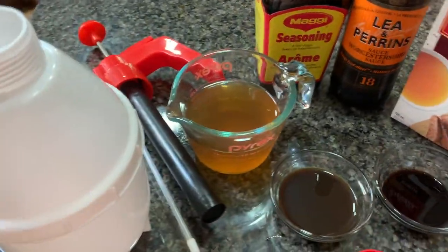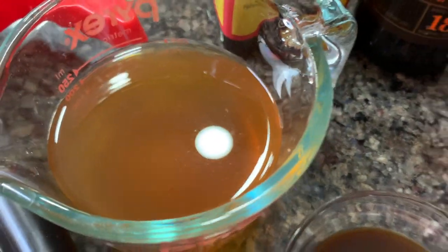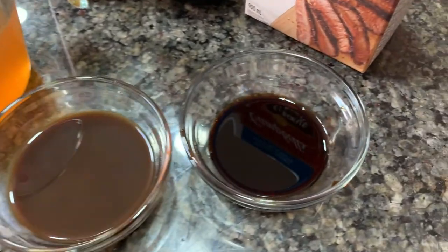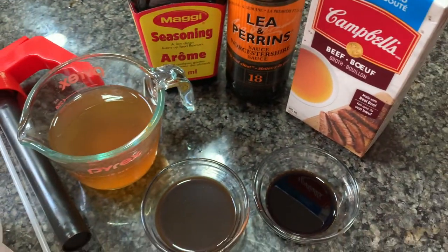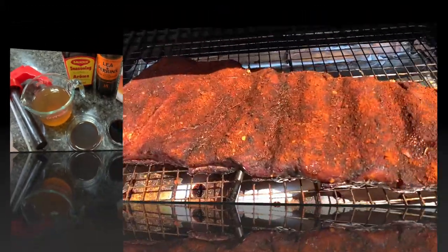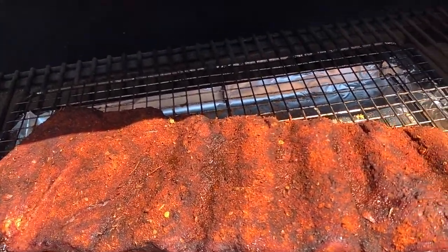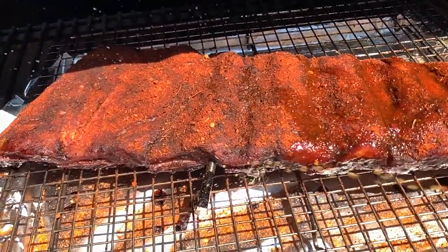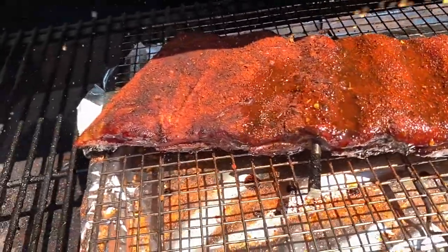I'm going to make my spritz now for my beef ribs. I have one cup of beef broth, two tablespoons of Worcestershire, one tablespoon of Maggie. Let's get this all mixed up and start spritzing our ribs. Let's get our first layer of spritz on — you can tell that the rub has set. That's the Neil Serap Cajun. Let's get this spritzed up.